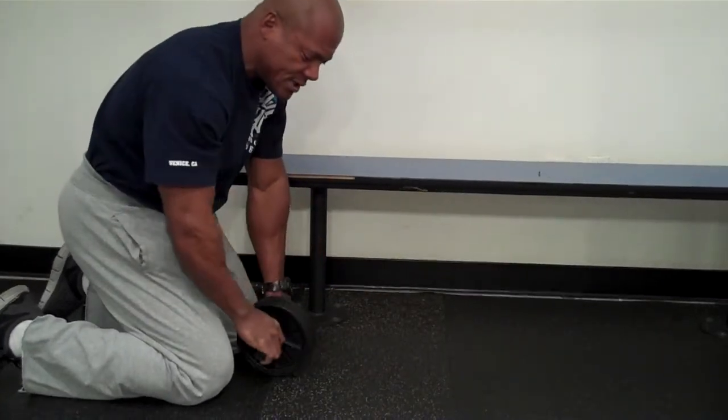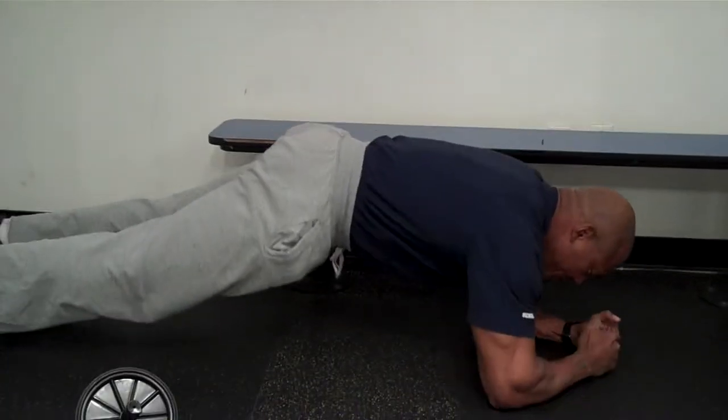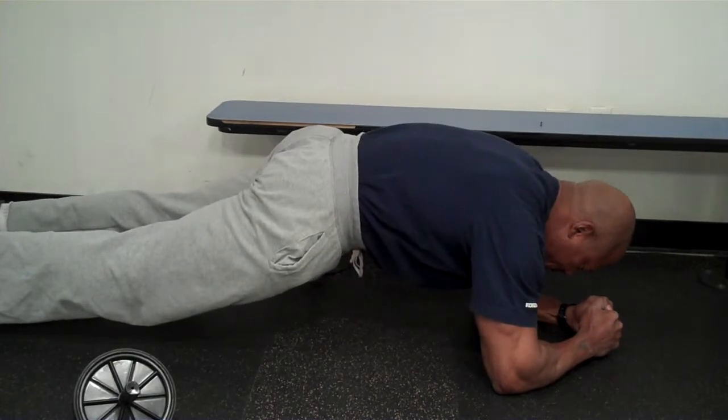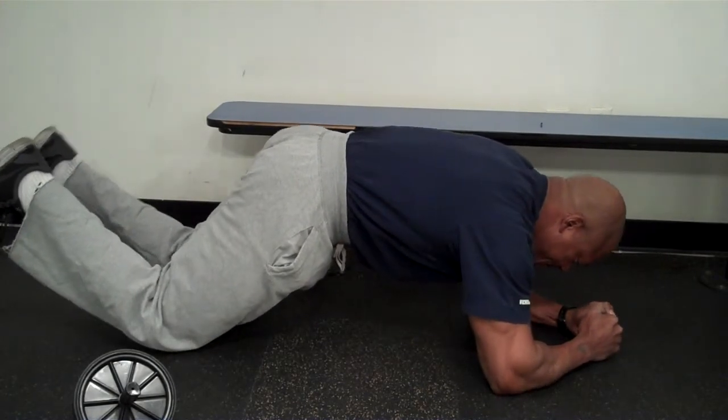Now, what I want to show you is the similarity — if this is plank, just looking at my midsection with no arch, we're trying to maintain that same thing even if you're on your knees. That same idea.